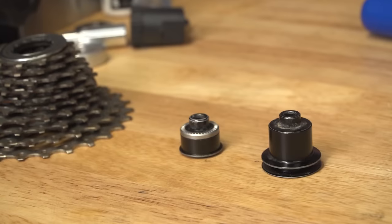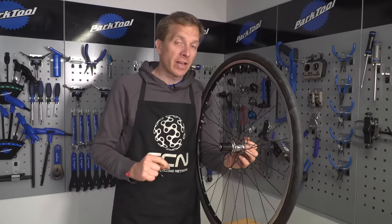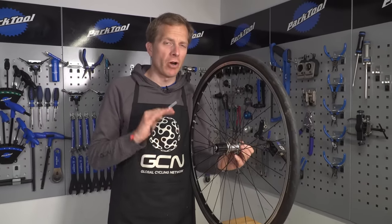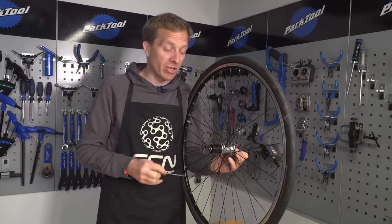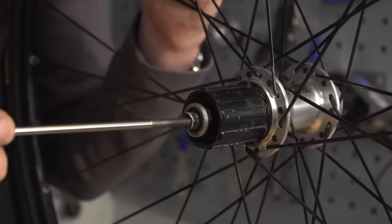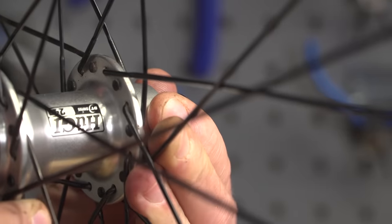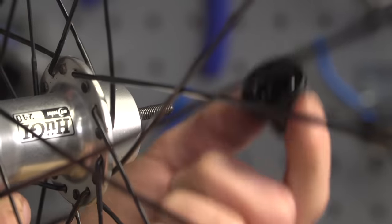If you're unsure about anything, lay out the components in the order in which you take them off. That way it's going to make reassembling a lot easier. Also, if you've got a smartphone, perhaps take pictures as you go along. Now, if you're not lucky enough to have an axle vice, what you can do - although not officially recommended by any manufacturer - is to get an old quick-release skewer, insert it into one end, angle it so it's touching the back end of the other axle cap, and give it a sharp blow with a hammer, and that will come off no problem.